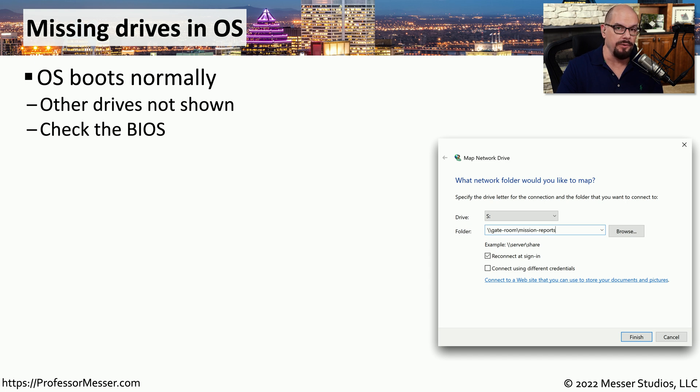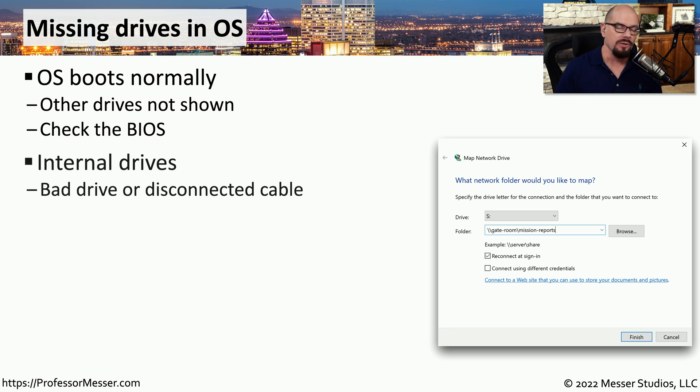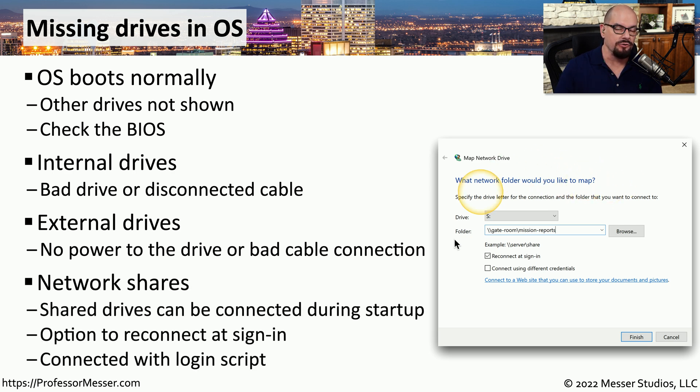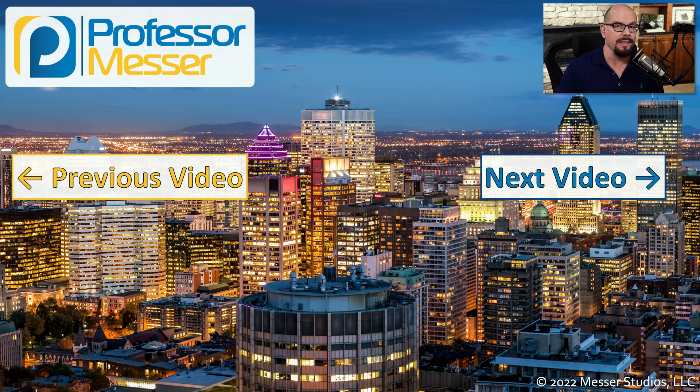There may be times when you boot your computer but certain drives you expect to see in the file manager simply are not listed. Check the BIOS, especially if the missing drive is physically located in your computer — if you don't see it in the BIOS, you might have loose or missing cables, or you may need to reseat the M.2 drive on your motherboard, or the drive itself may have failed. If it's an external USB drive, ensure it has power and is connected to the appropriate USB interface. If the missing drive is a network share, you may have missed it being mounted during startup and can reconnect it or run the login script again to map the appropriate drives.